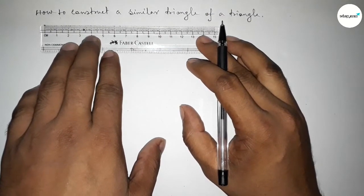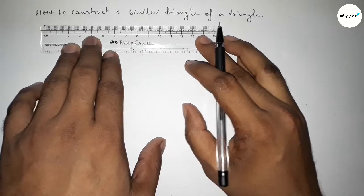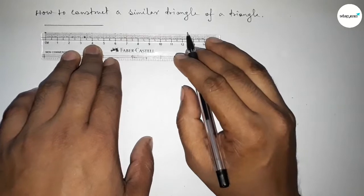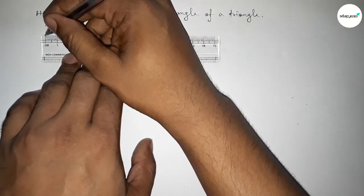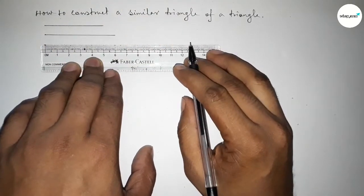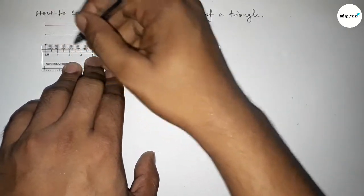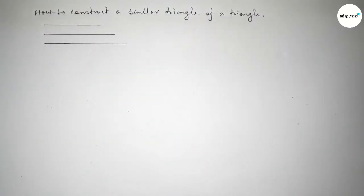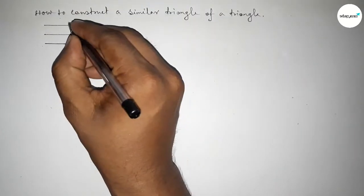First of all we have to draw three sides of a triangle. Taking the first side as five centimeters, then taking a line of length six centimeters, and the last side as seven centimeters. You can take another set of lengths to draw a triangle.